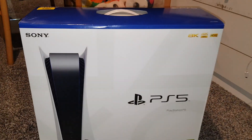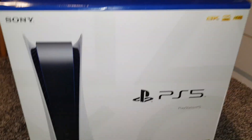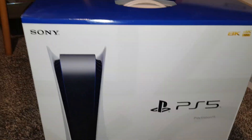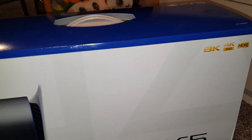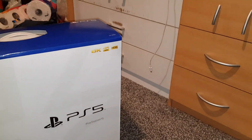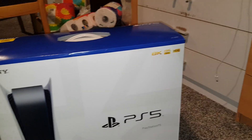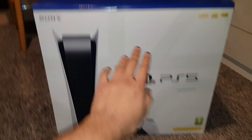Hey guys, Mr. Idol Hak here, back in another video. Today I'm gonna be unboxing the PS5. Took six months to get it but we finally got it. I can't remember the price we paid, but it was free — my brother bought it. So no cost, this is free guys, I'm very happy.